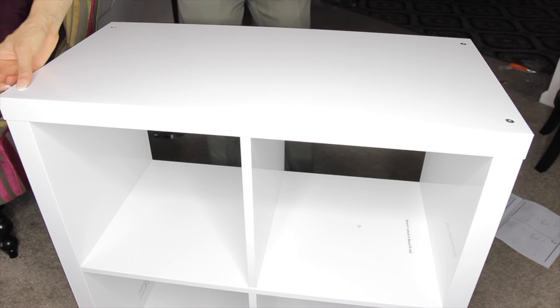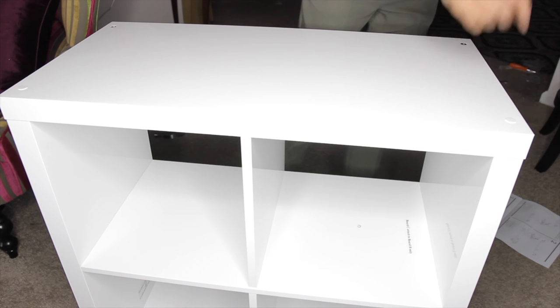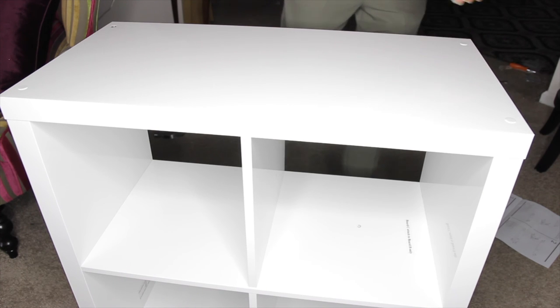Finally, it's time to cover each screw with a white screw cap so that each screw is concealed and you have a consistent white color.